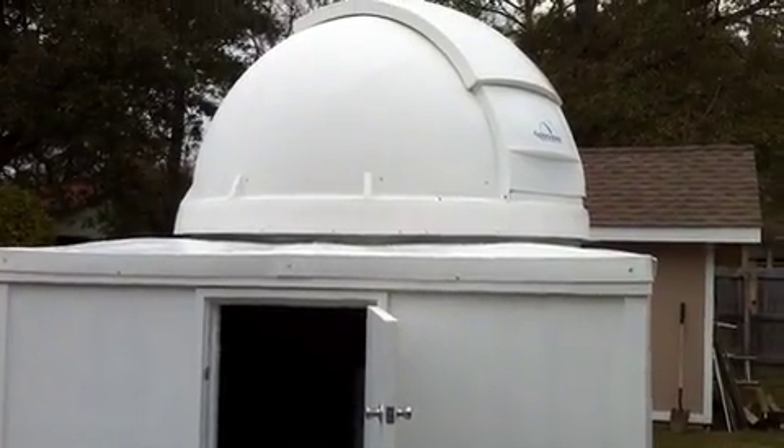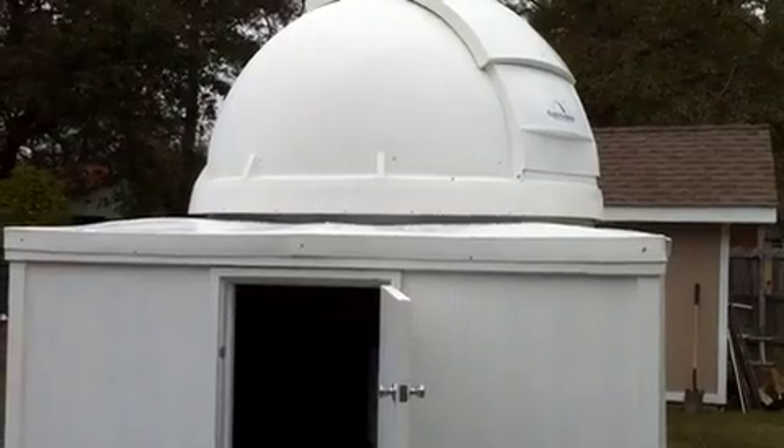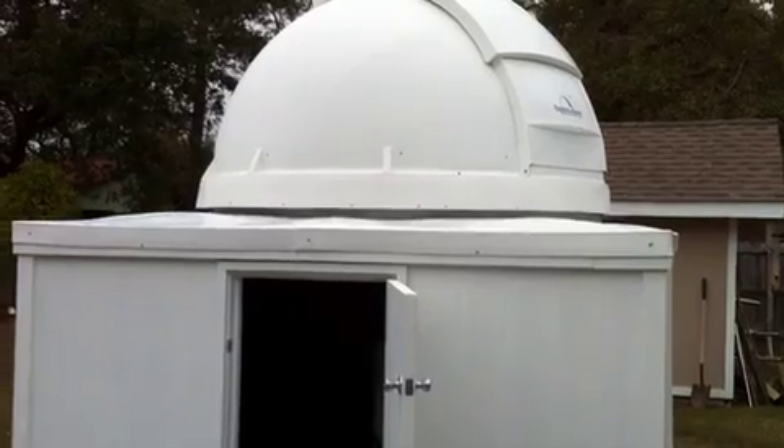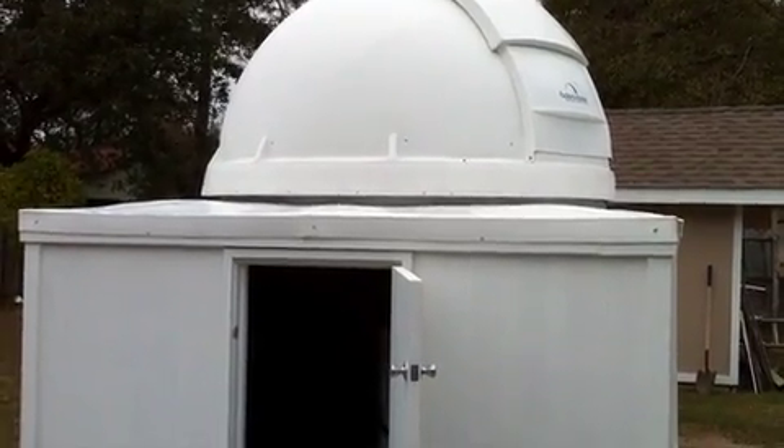Hi, this is going to be a little movie about the new Stark Bayou Observatory. I just completed this in the last week or so and just got everything operating over this weekend.